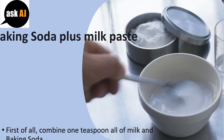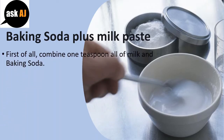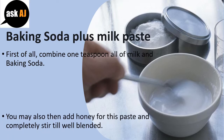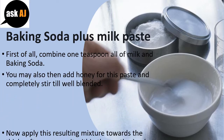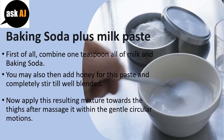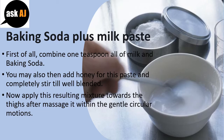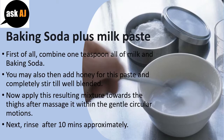Baking Soda Plus Milk Paste — Recipe 3: Combine one teaspoon each of milk and baking soda. You may also add honey to this paste and stir until well blended. Apply this mixture to the thighs and massage in gentle circular motions. Rinse after approximately 10 minutes.